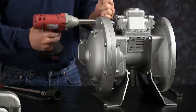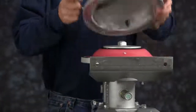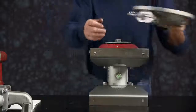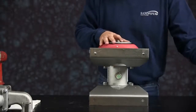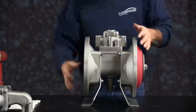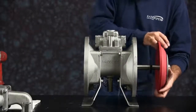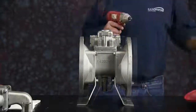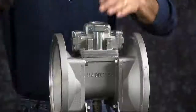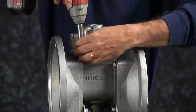Then you can go ahead and take the opposite chamber off now. Set the chamber aside. Remove the diaphragm assembly. Set the bumper aside for use later. We'll take the air valve off next — take the four bolts out.